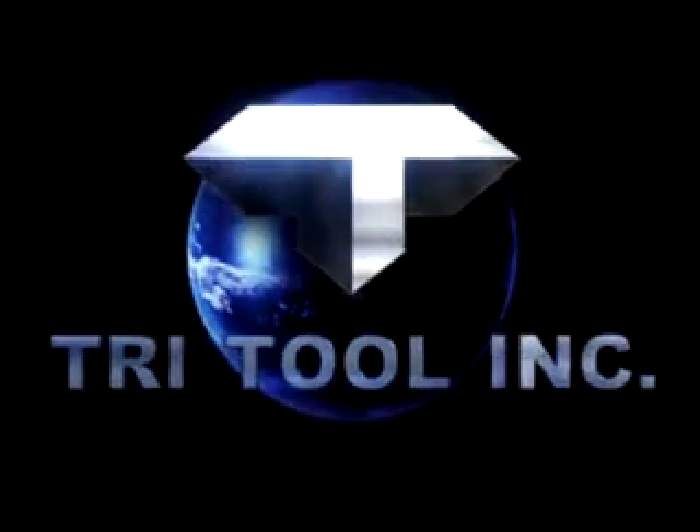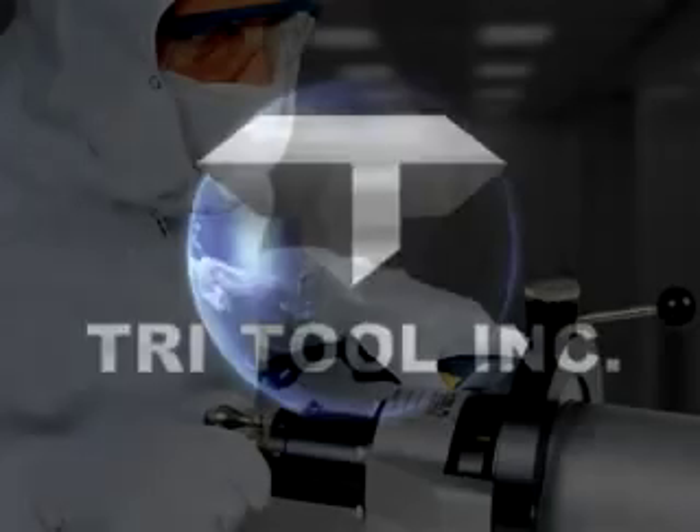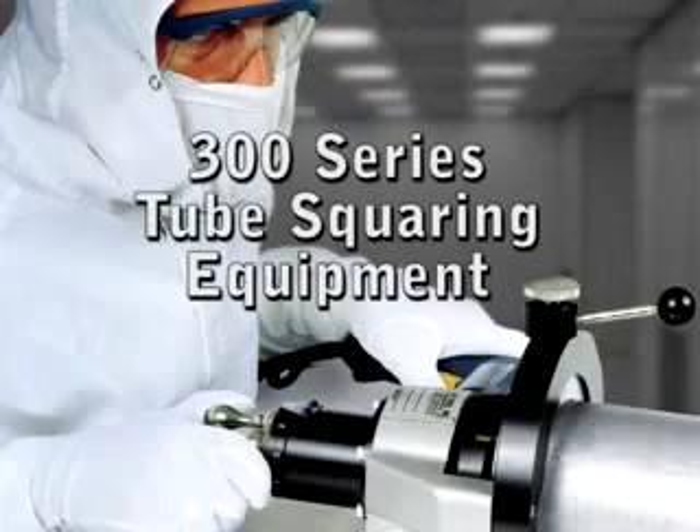When you need proven ease of use, precision, and maximum reliability, depend on Tri-Tool's 300-series machines, considered the best of class with tube welding professionals.